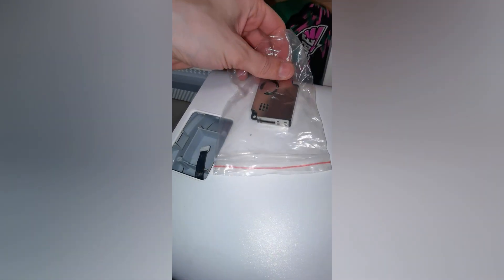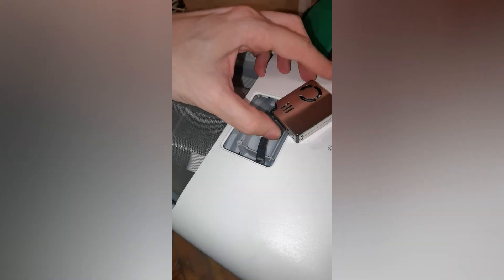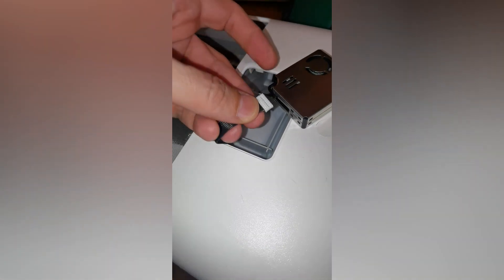How to replace Xiaomi Mi purifier laser sensor. You have to get it from the back and connect this little wire from this socket.